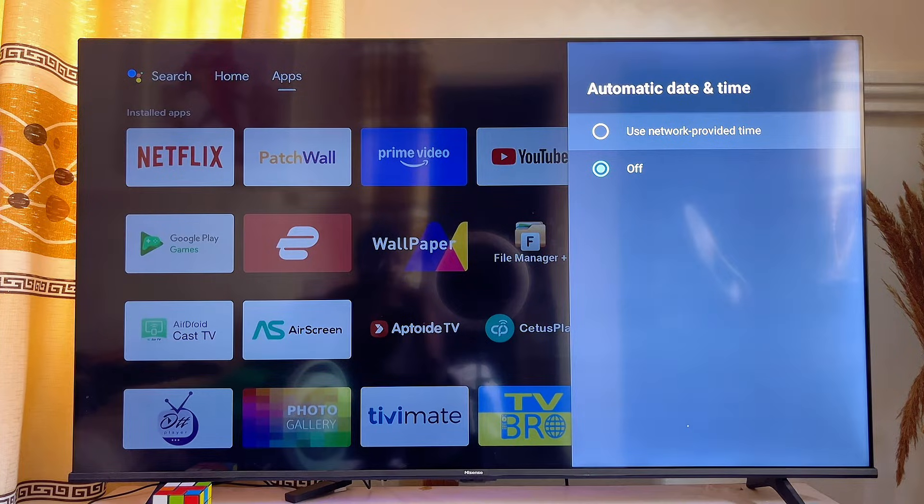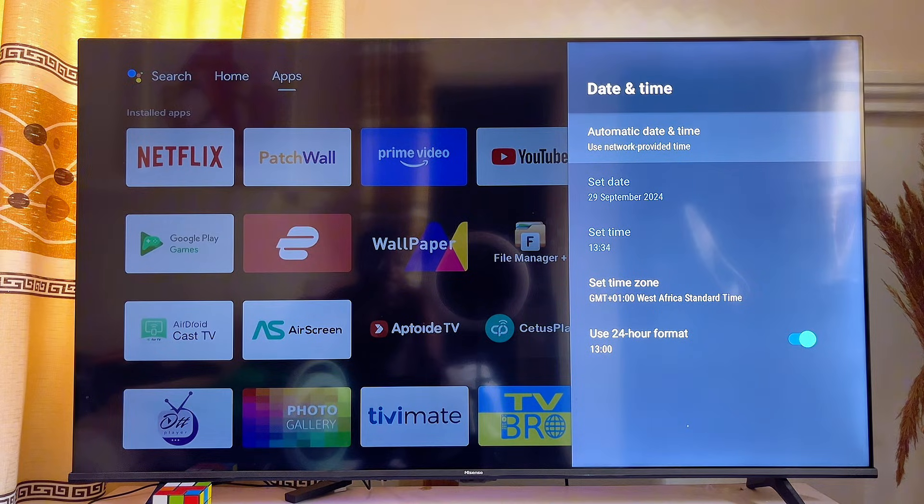Make sure that Automatic Date and Time is set to Use Network Provided Time. What this does is automatically set the date and time of your smart TV to match the date and time of the internet Wi-Fi it's connected to. As such, the problem of Wi-Fi connected but no internet access will be fixed.